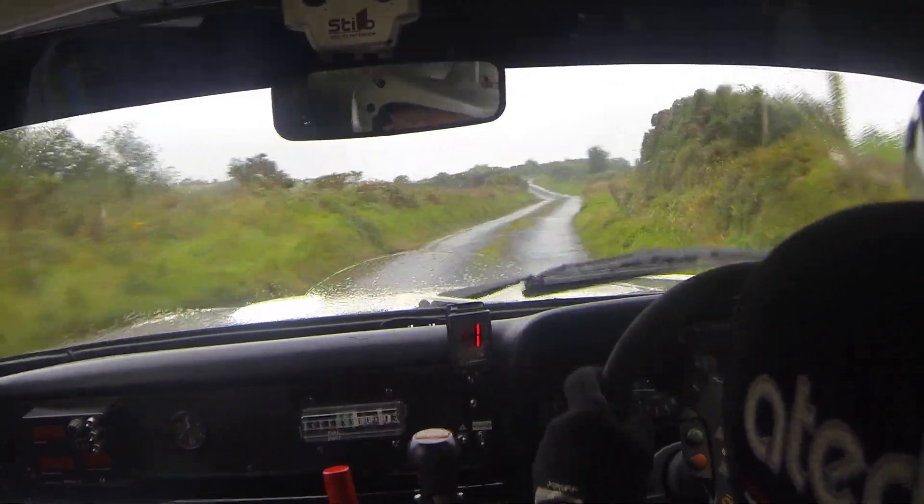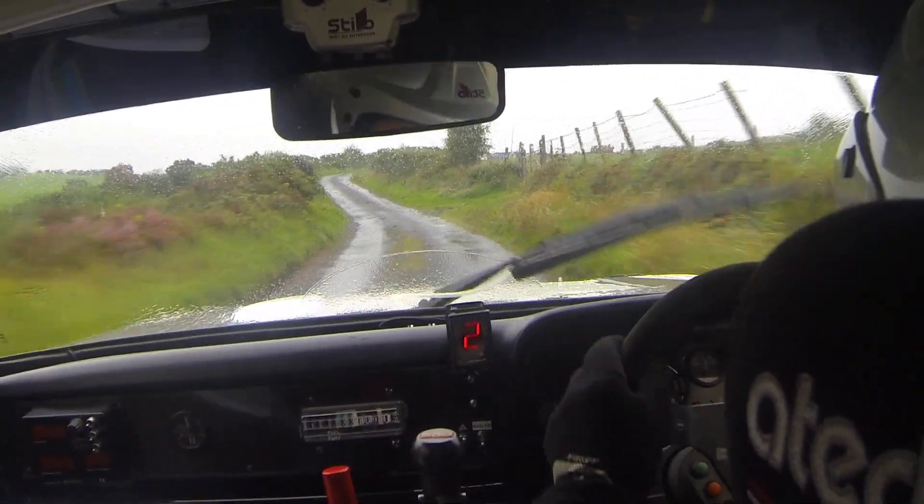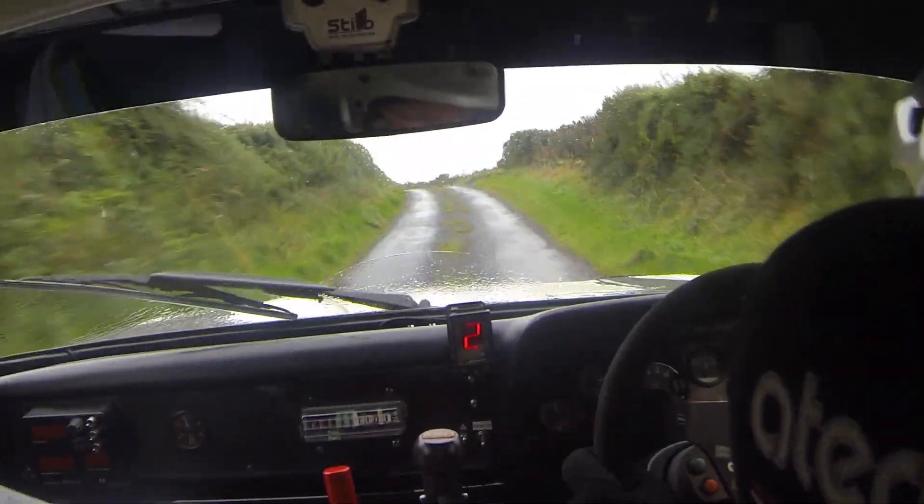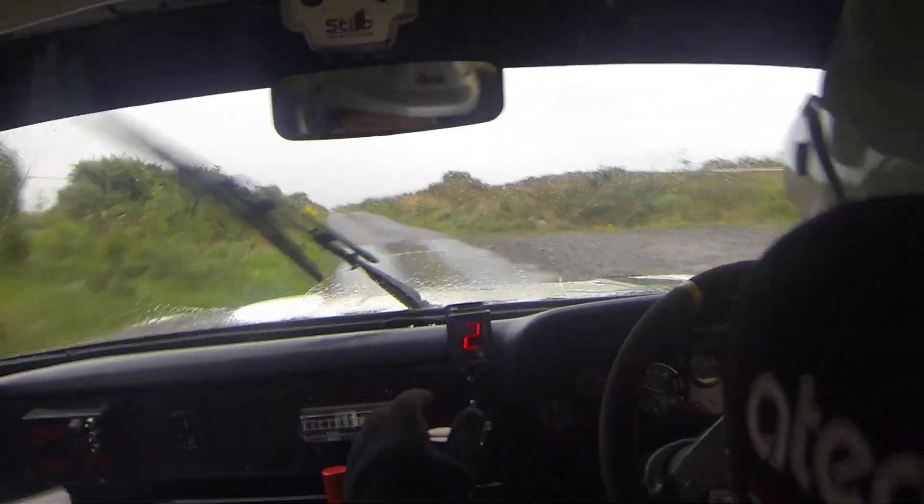13, 6 left, 20, sharp 4 right, don't cut, tidy. And fast 4 left over crest. 100, past the gates, middle over crest.